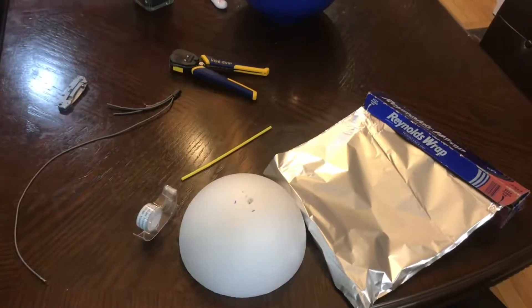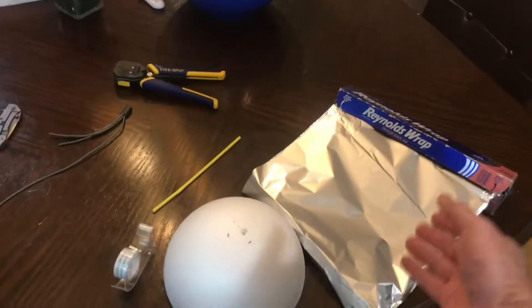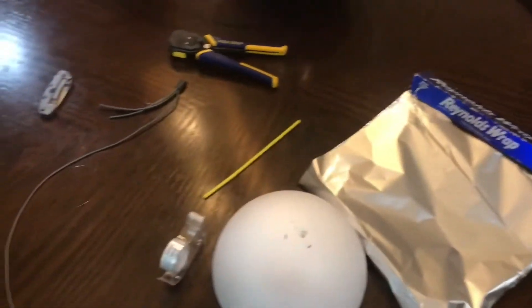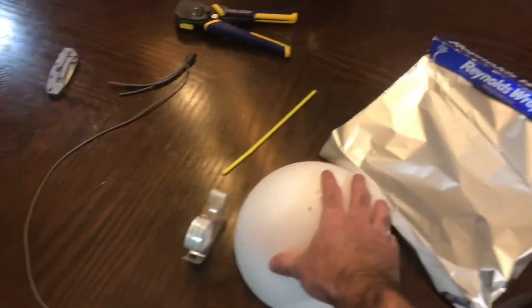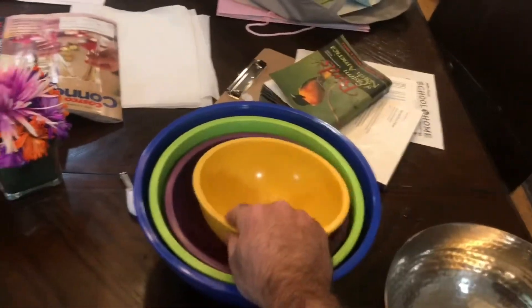Hey guys, I'm making a short video just to show you what you need to make a bell-shaped ion craft. What you'll need is some aluminum foil found in any kitchen, and some sort of bowl. I have this piece of foam which works great, but you can use any kitchen bowl — like this big one over here would make a pretty large one. Any of these cooking bowls, turned upside down, will work fine for making some sort of ion craft.